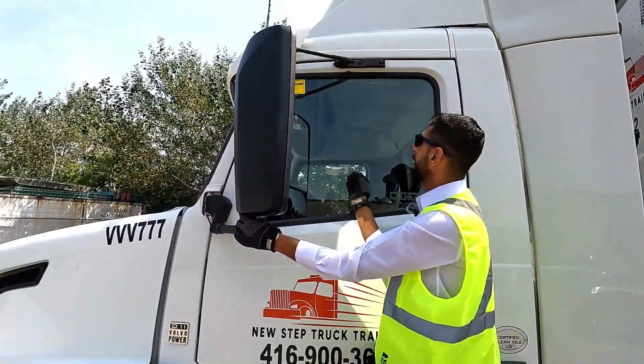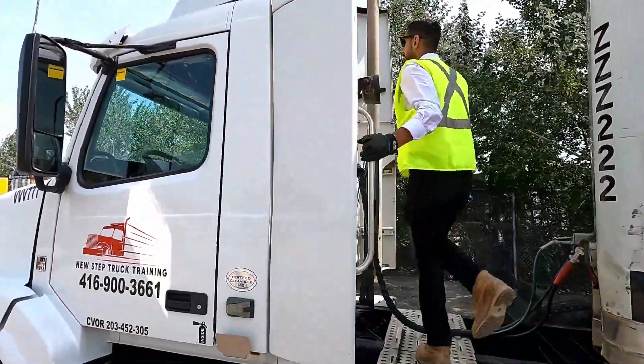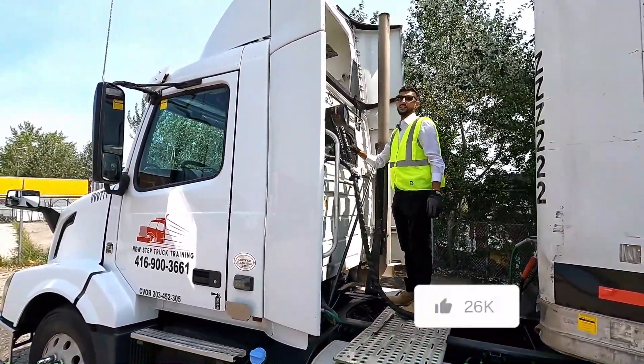Glass: no crack, no damage. Rubber: no cut, no damage, clean and clear. Back window: no crack, no damage. Rubber: no cut, no damage, clean and clear.